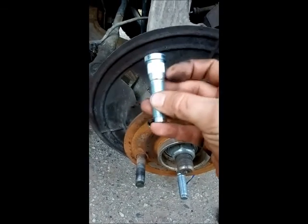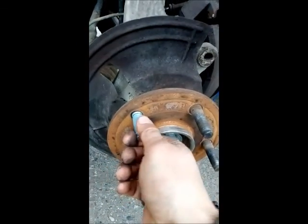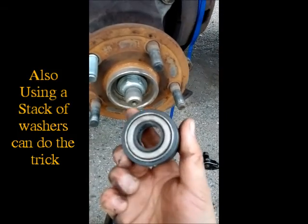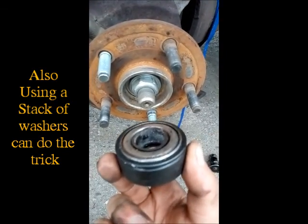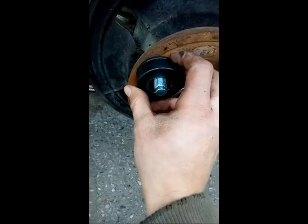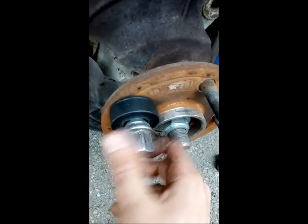Get your new one, slide it in, make sure your threads are kind of matching the inside there — you'll know how it goes. I purchased this wheel stud installer off Amazon for about nine bucks, and this thing saves so much work. It has a bearing on one side and a block on the other. You put it on with the bearing side first, then thread your lug on.